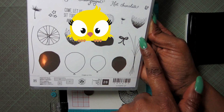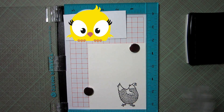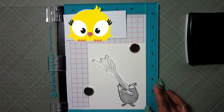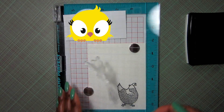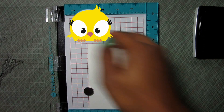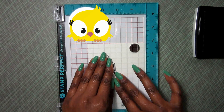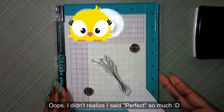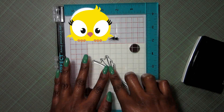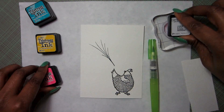Next up I'm going to stamp the strings from the Balloon Celebration set. I completely forgot to put the foam back inside my Stamp Perfect, but it's still going to stamp fine. As soon as I have it positioned where I want it, I cover up the hen because I don't want any of those balloon strings to get onto her. I ink it up one more time and press it down — now I have a perfect image and the balloon strings are right where I want them.